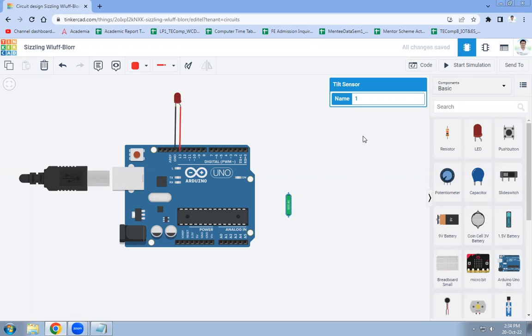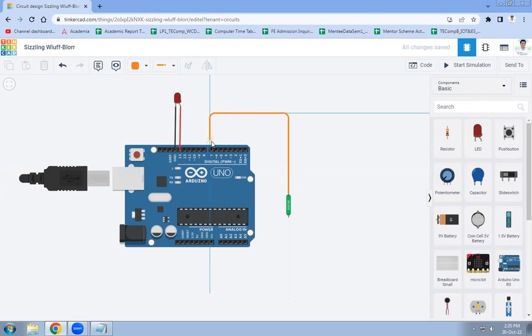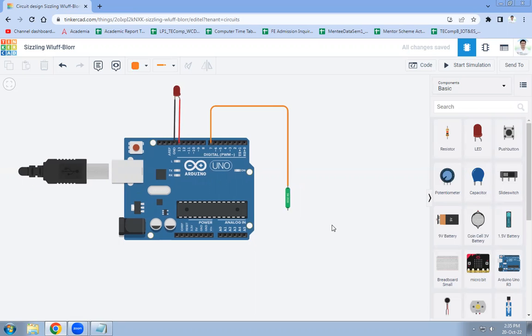We are connecting the tilt sensor to pin number 7 of Arduino. The first terminal of the tilt sensor is connected to digital pin D7 of Arduino, and the other terminal of the tilt sensor is connected to ground. So terminal 1 goes to digital pin 7, and ground goes to the ground pin.